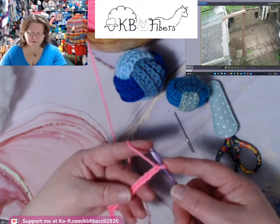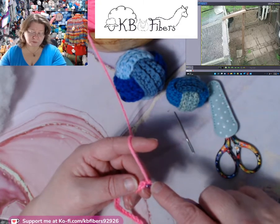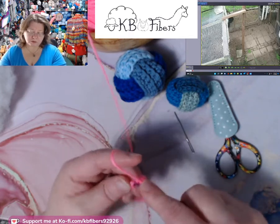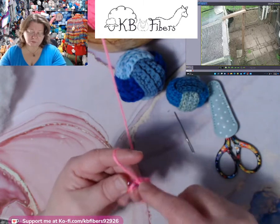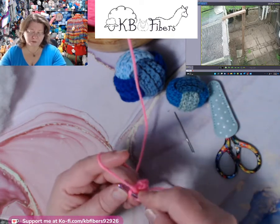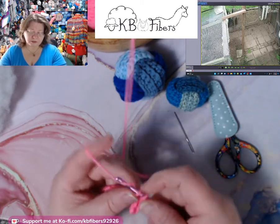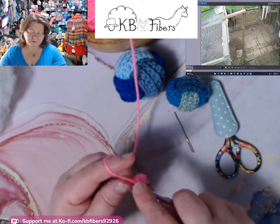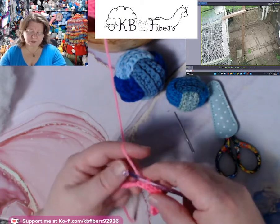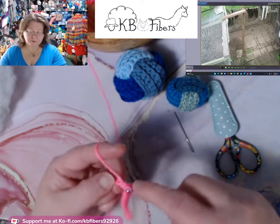This is the front of the chain. I'm going to flip it over and work into these back humps. You don't want to work in the one closest to the hook, so the second one over, so you end up with 22 single crochets across this chain. Or if you're doing the foundationless chain, you'll need 22 stitches across. I'm doing it this way because it's mostly what we teach in beginning crochet — to start with a chain.